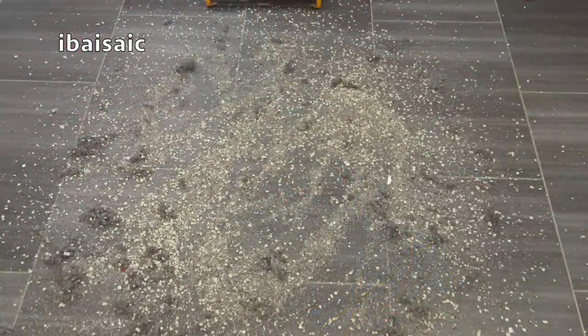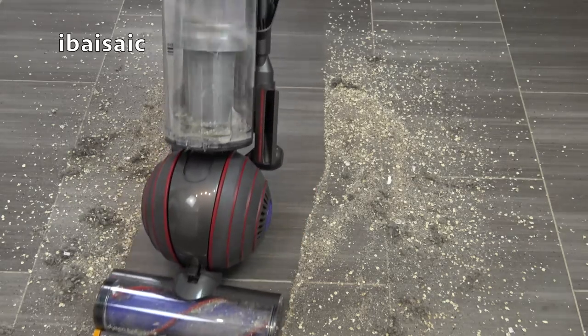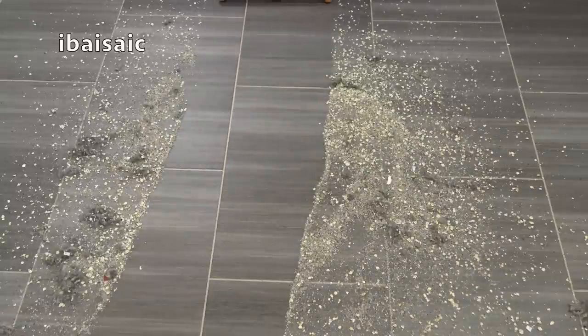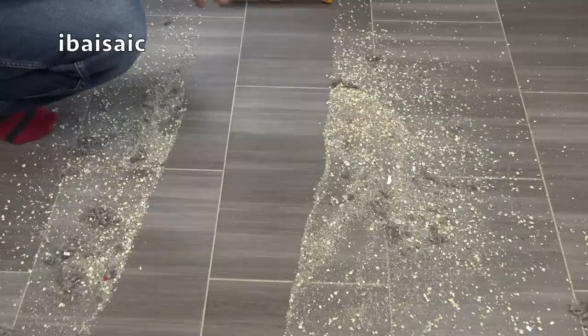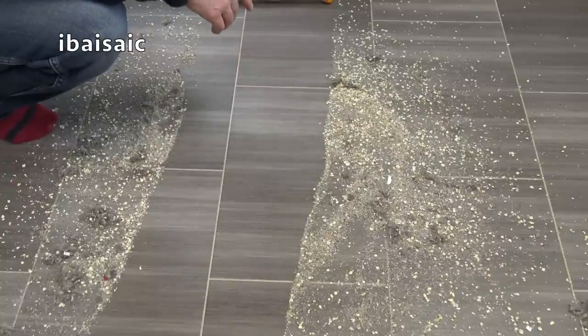I've put down quite an extreme mess on my kitchen floor to see how the Animal 2 copes with it. Because it's a hard floor, I'm cleaning with the brush bar stationary. It's pretty good on hard floors, though some particles do get blown away — you can probably see that on camera — because the exhaust is on one side of the ball. This is an extreme example; you shouldn't have this sort of mess on your kitchen floor, so for general dust and dirt it should be fine.